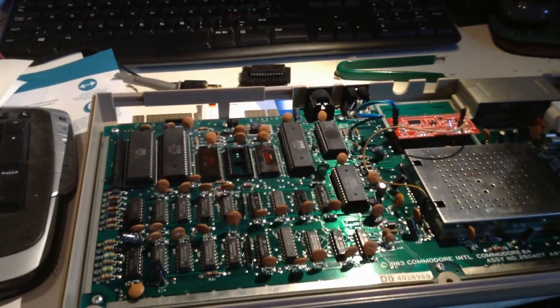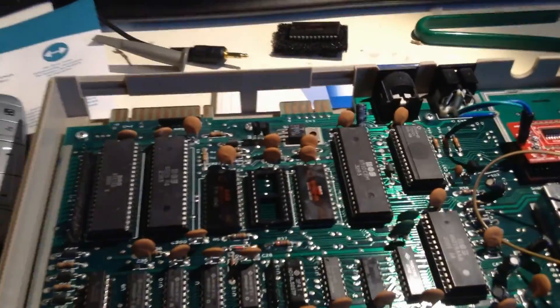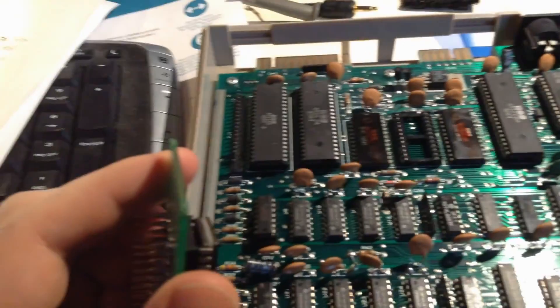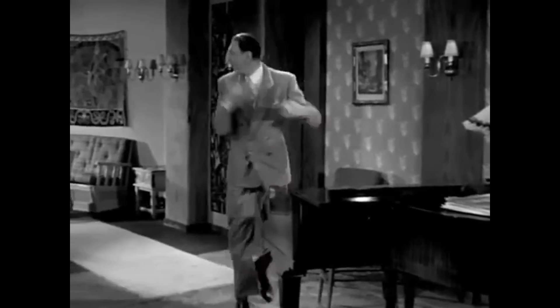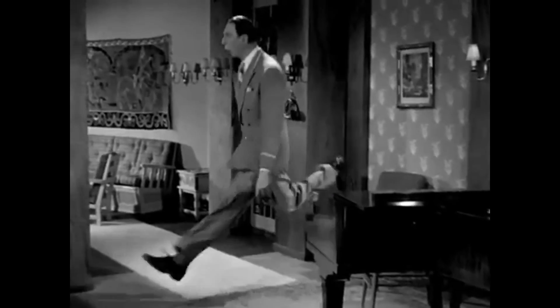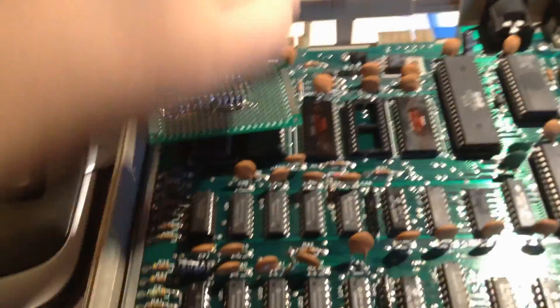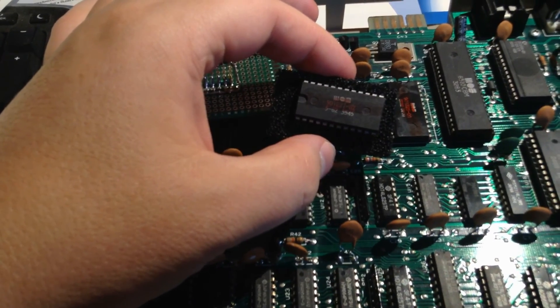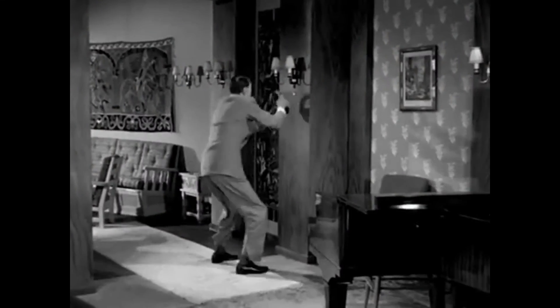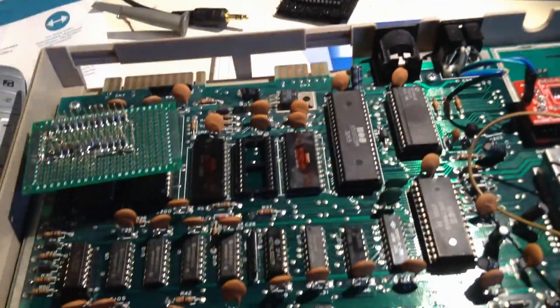This computer isn't working anymore, and I don't want to try it on my other computer before I find the fault. I tried measuring the chip select and everything with the probes and the scope, but no. Then I thought maybe — so I put the original EPROM back, but it still doesn't work. I tried a cartridge, then it works. So I know the computer is working and the PLA is probably working.